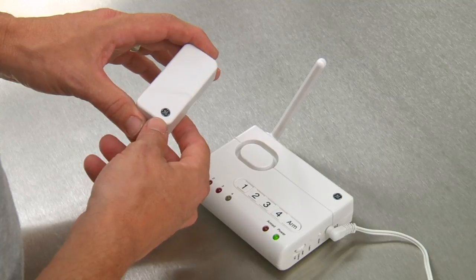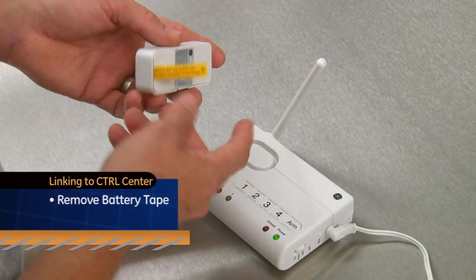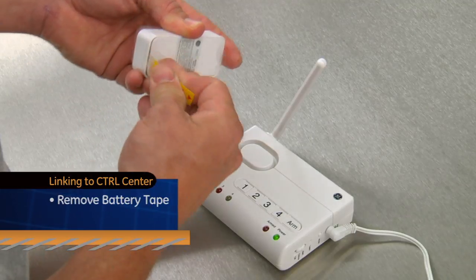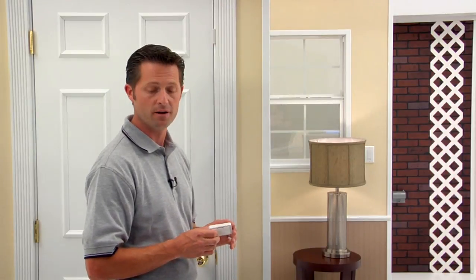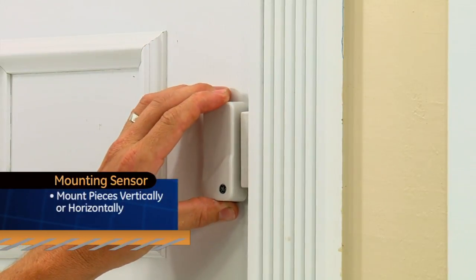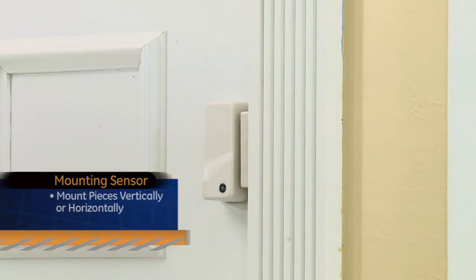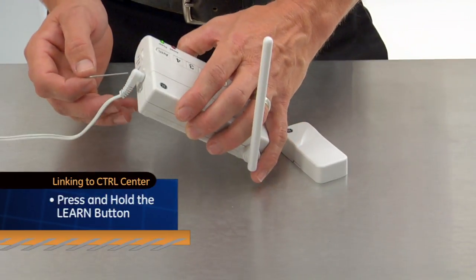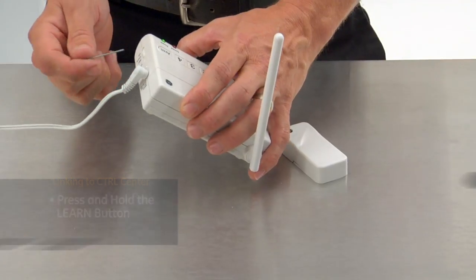To install and link to your ChoiceAlert control center, first remove the yellow battery tape from the sensor to activate the batteries. Mount the sensor using double-sided tape or the provided hardware. Mount the two pieces either vertically or horizontally and no more than one half inch apart. To link with your control center, press and hold the learn button until you hear a short beep, followed by a long beep, and then release the buttons.